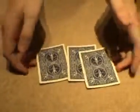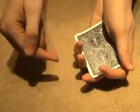A guy came up to me in the street the other day and he said, 'Look, I've got a little game that I'd like to play with three playing cards. We've got this card, this card, and that card.' He said, 'All you've got to do is keep your eye on that card.' And as he said it, he moved it to the bottom of the pile.